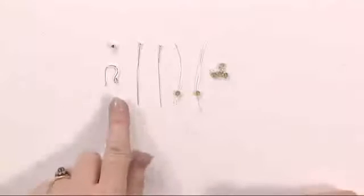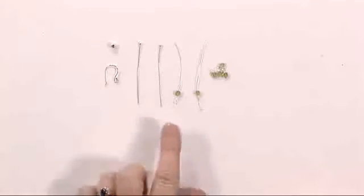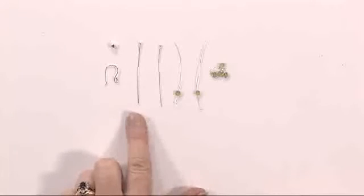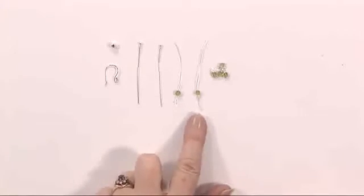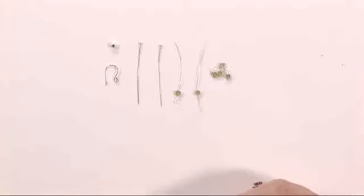For this you need an earring finding, a large hole bead, two eye pins or head pins, two featherweight head pins, and six beads. The featherweight head pins are really, really fine to go through beads that have got a very tiny hole, because we're going to be doing some wrapping on these.